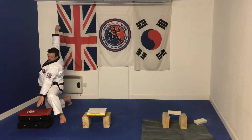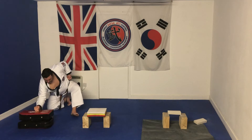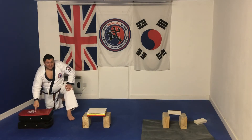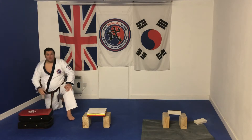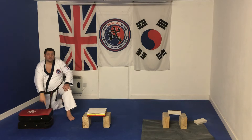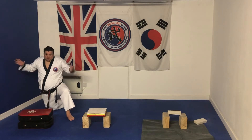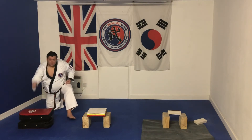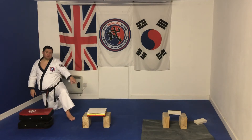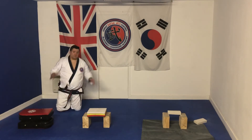I'm not aiming here — I'm aiming through it. So I'm aiming to go through that first pad. I've got two pads here and I'm aiming at the second one. If you aim at the top you'll just bounce off.